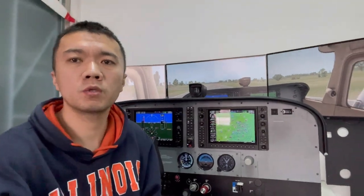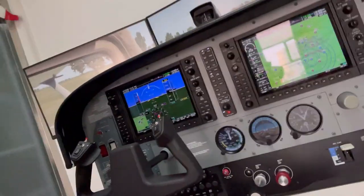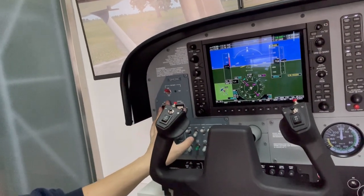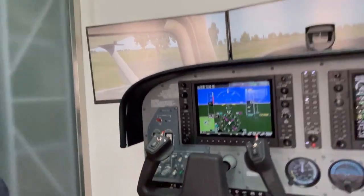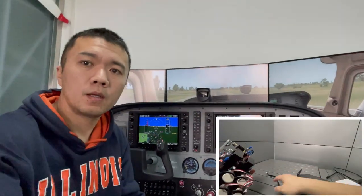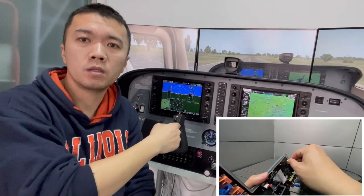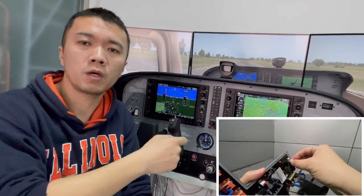The Compass cannot connect to the computer directly, because it's a part of the switch panel. The Compass actually needs to plug into the switch panel. There is a wire from the Compass that goes to the back of the switch panel, and you plug the Compass into the switch panel on the back.